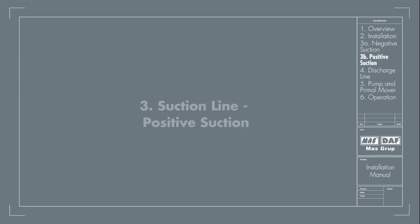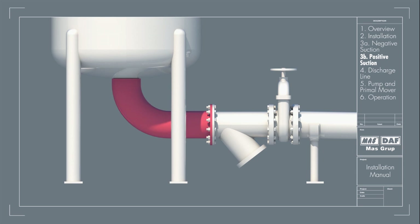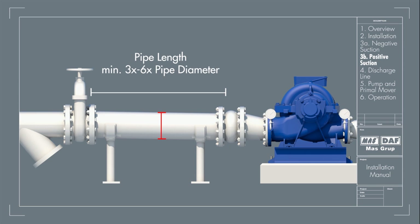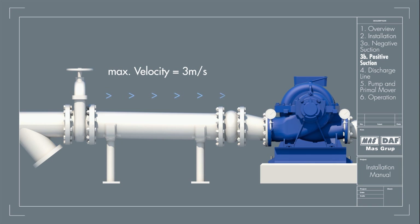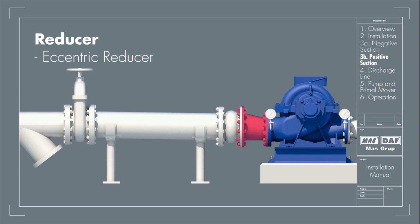Suction Line — Positive Suction: In case the water is being supplied to the suction through gravity, a slightly different setup is needed. The elbow should be standard type or long radius type. An isolation valve should be provided in the suction line. The pipe from the tank to the pump should have a descending inclination. The straight length of pipe between the pump inlet and tank should be at least 3 to 6 times the pipe diameter. The suction pipe should be sized to ensure a maximum liquid velocity of 3 meters per second. A pressure tapping should be provided for installing a vacuum gauge in the suction line. The eccentric reducer should have the inclined side as the top.